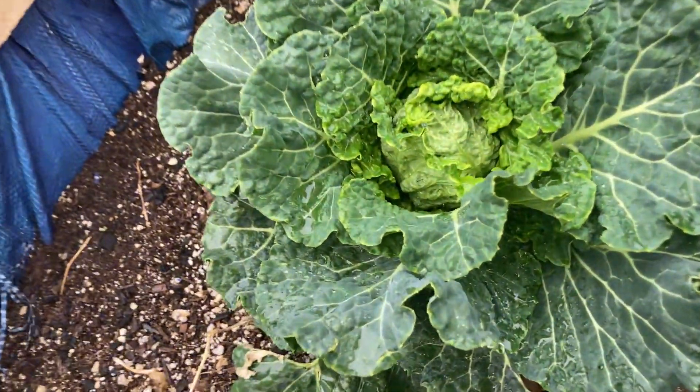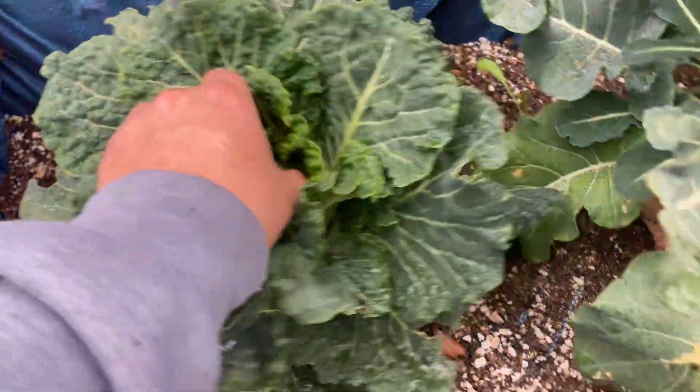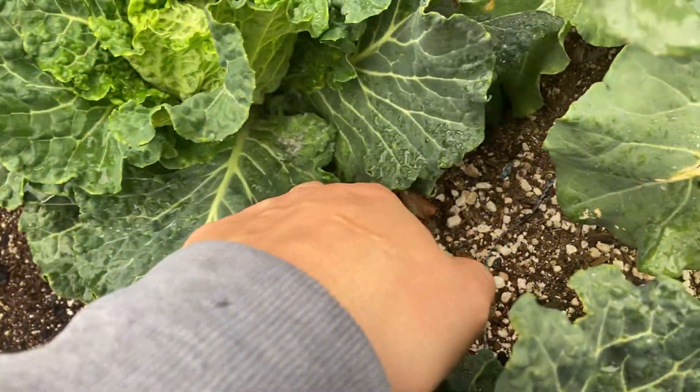You can feel all the leaves in there too. It's crazy — it feels almost like a rubber band or something.